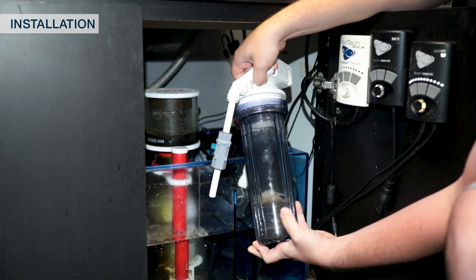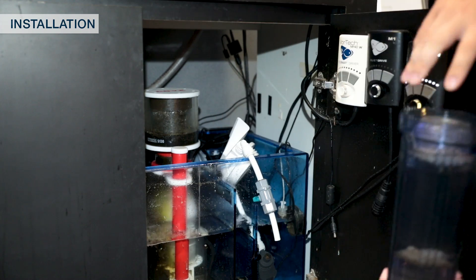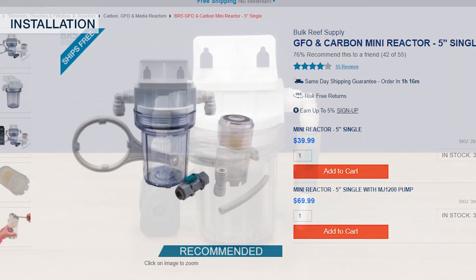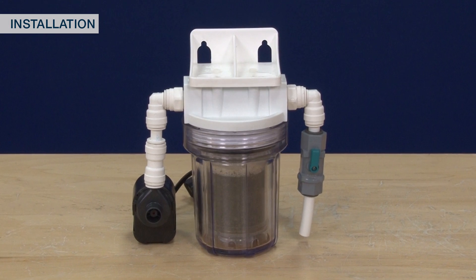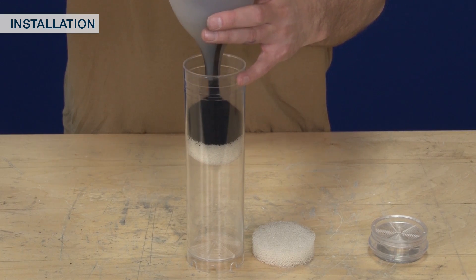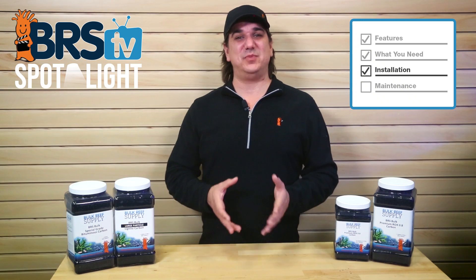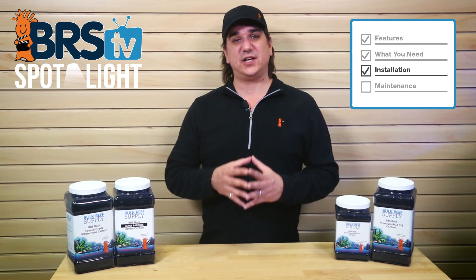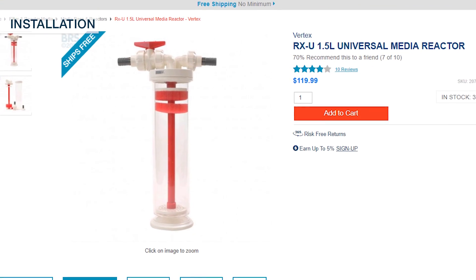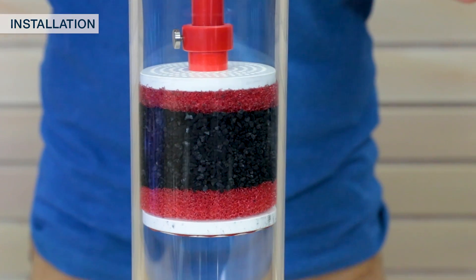The BRS reactor is by far the most popular option, primarily because the design allows for easy cleaning and media changes — just unscrew the canister and take it and the internal cartridge to the sink; the pump, hoses, and cords can stay put. In most cases the mini BRS reactor is probably large enough for carbon use alone, and the smaller cartridge holds the carbon in place really easily. With a larger 10-inch reactor you can slide the foam pad up to hold the carbon in place. If you're looking for an acrylic media reactor, one of the better options is the Vertex reactor, which has a sliding plate that can accommodate the exact amount of carbon you want to use.